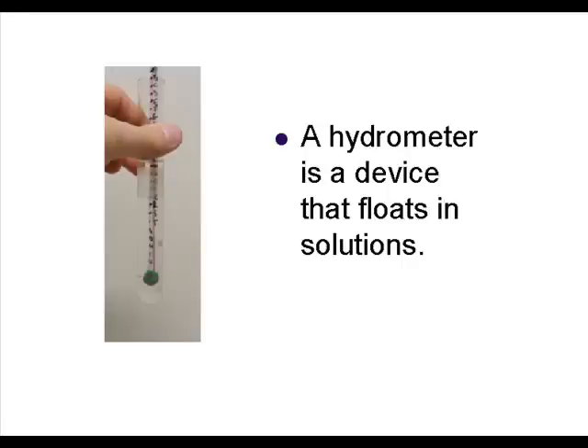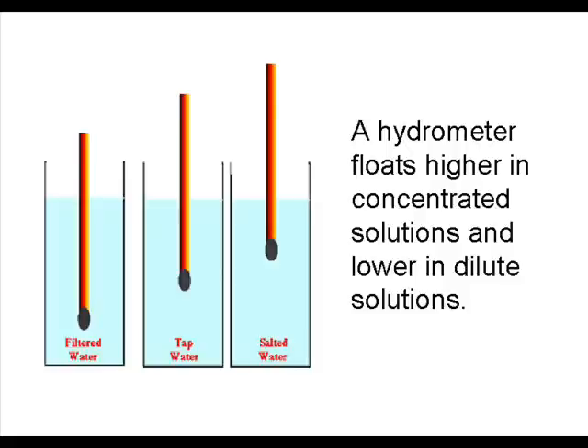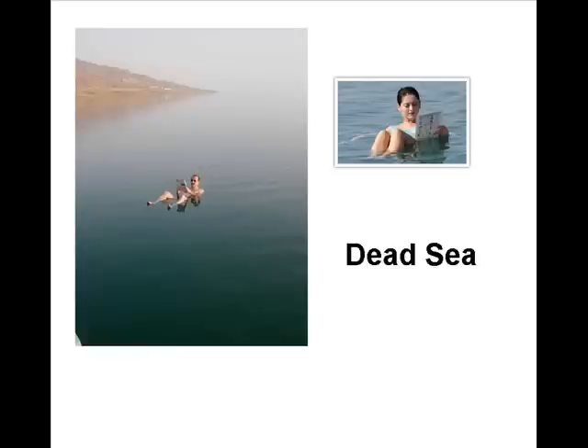Hydrometers float in solutions. They will float higher in concentrated solutions and lower in dilute solutions. For example, the Dead Sea is very concentrated salt water, so we will float very well in it.